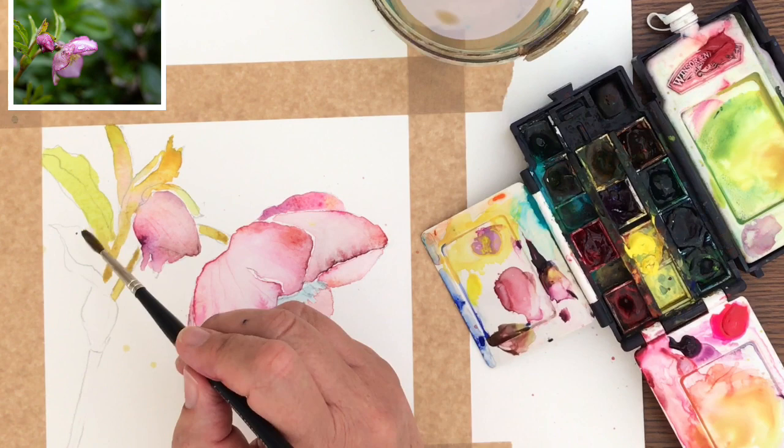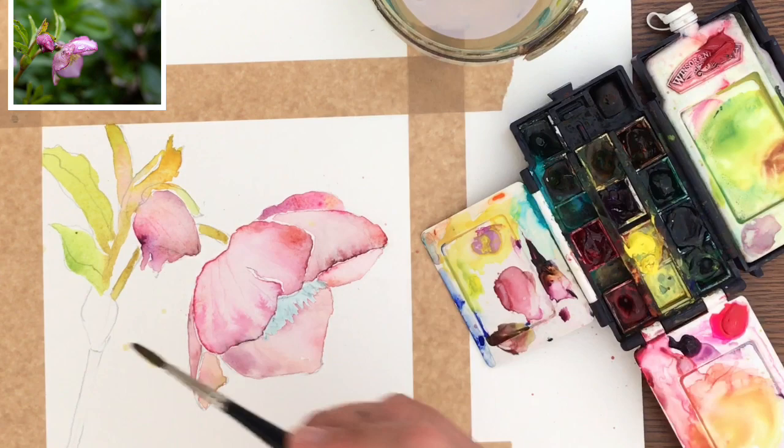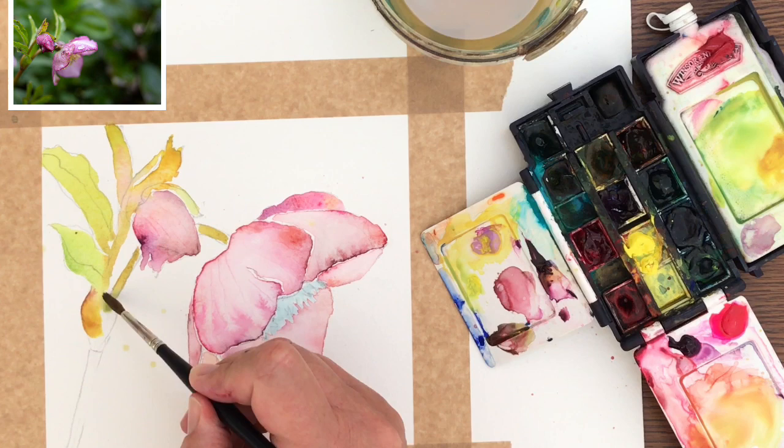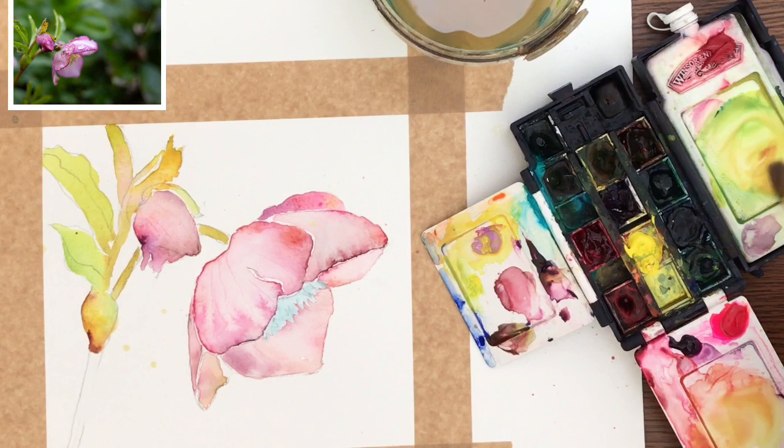I'm painting the stem now and I've found that you get some lovely brown colours using the Rose of Ultramarine with green - that is the yellow and blue mixed together. Look at that - it's a gorgeous brown, it really does look quite natural. I'm painting the stem and dropping in some of the browny colour with green. The paint is almost quite neat here and creates some lovely dark textured effects.